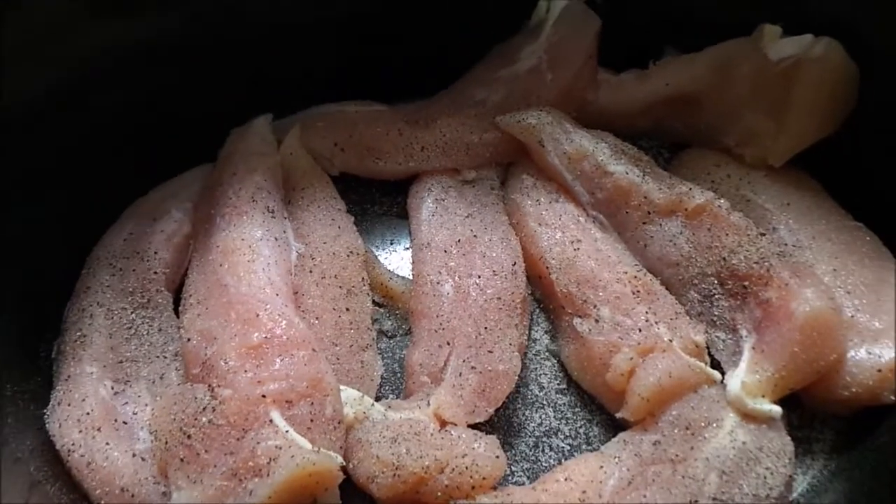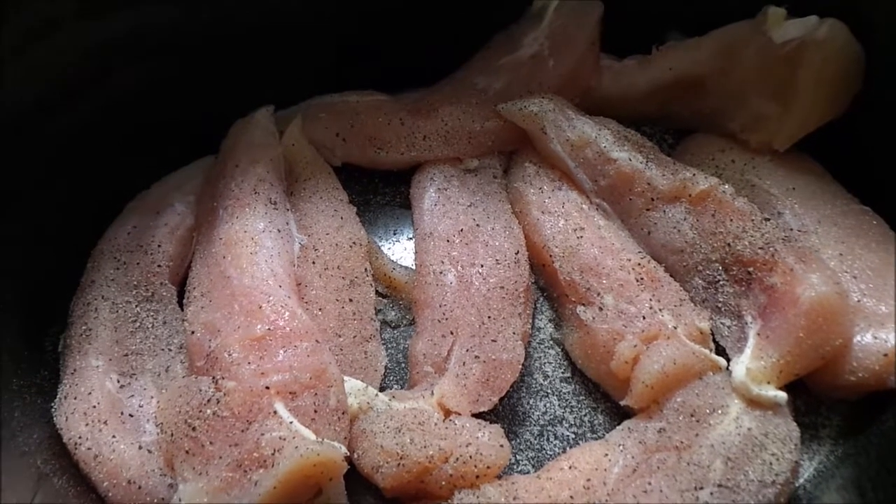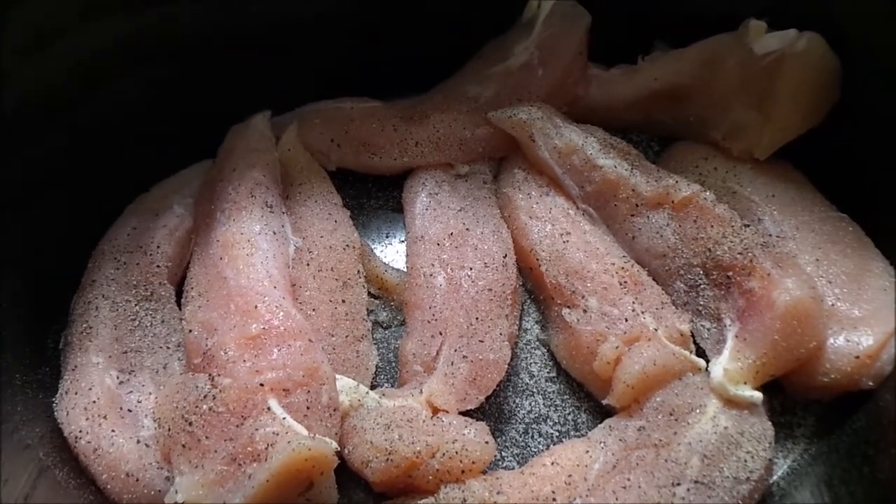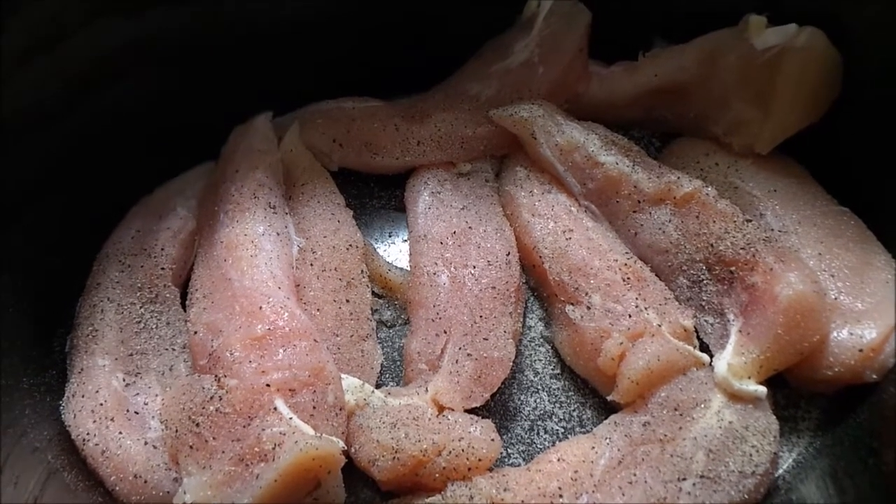Hi everyone! Today I'm going to show you how to make Italian chicken. I'm doing this in my slow cooker. You could also do this in the oven if you wanted to.